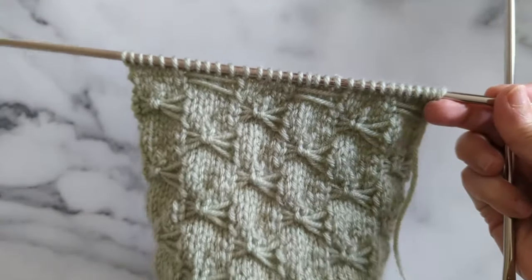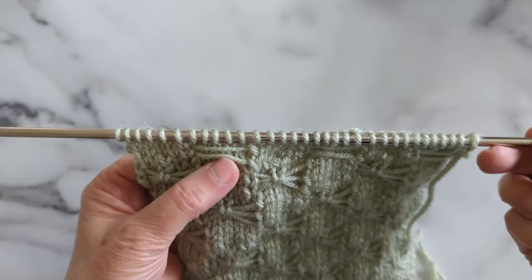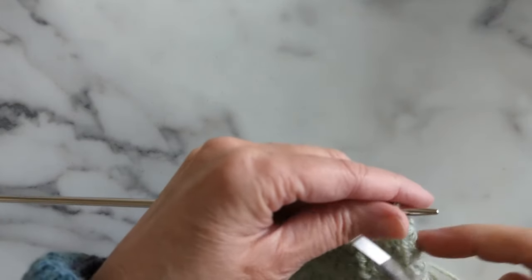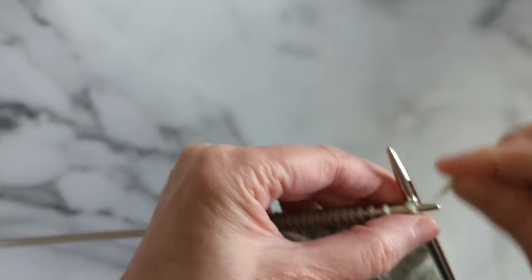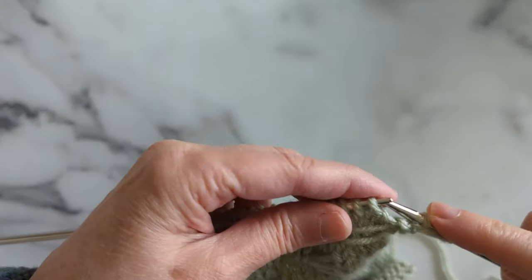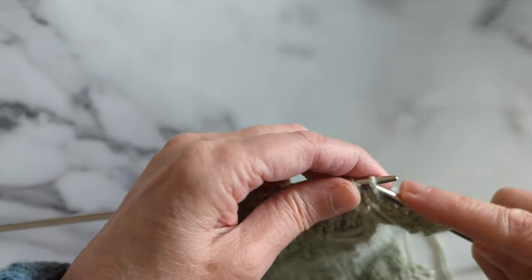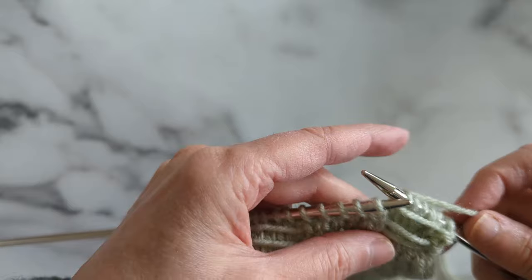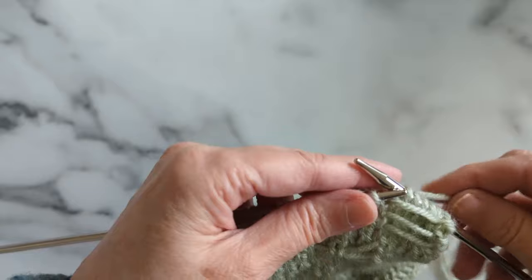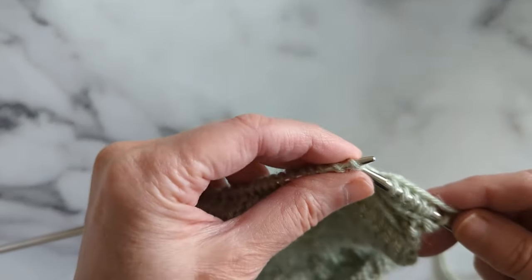Here we are. It's really not too hard. You can see where I've got these loops — they're just kind of hanging there and I've got two. We need to do the third loop in this little section. So we're going to knit one, bring our yarn to the front, and slip purlwise one, two, three, four, five. Now this is one of the first tricky parts — we don't want this really tight. We want it to be comfortably loose. Kind of spread your stitches apart so that it's nice and comfortable in there.